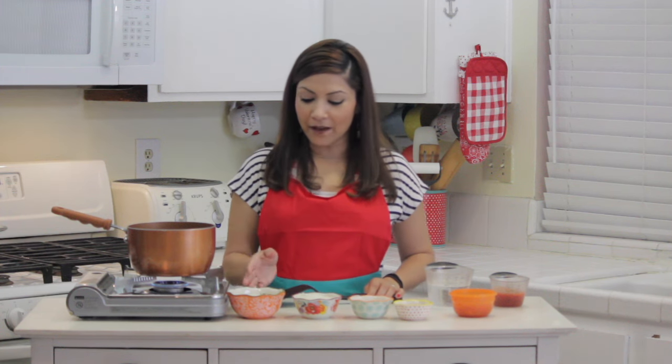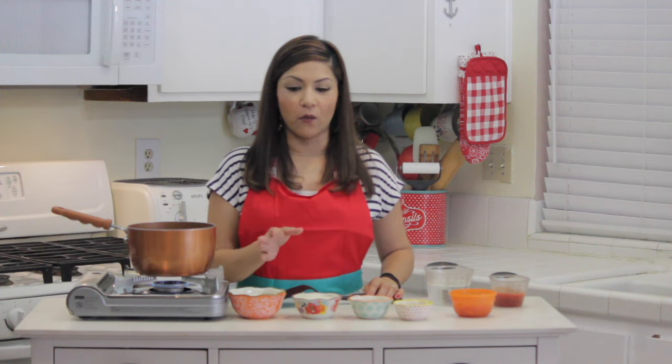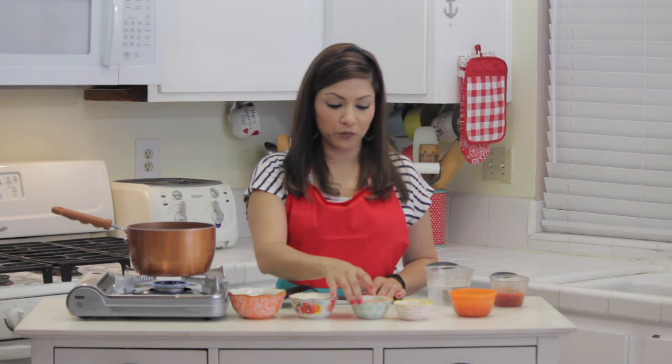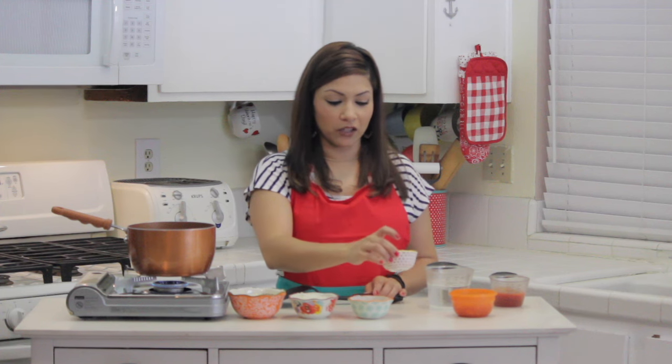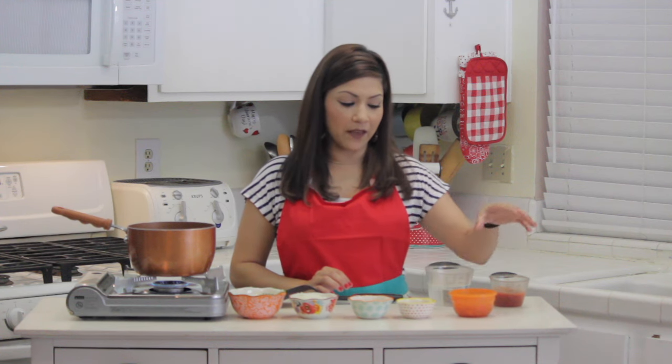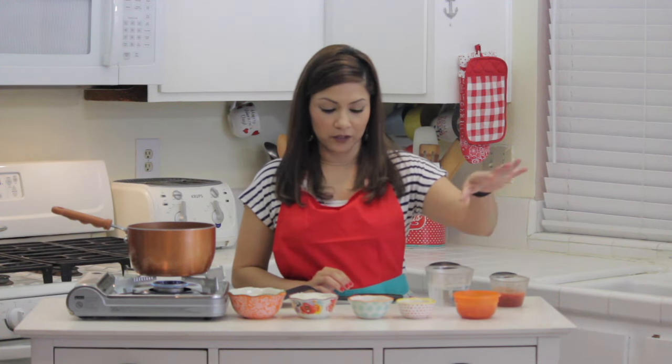What I have here is one cup of regular long grain white rice, about half a cup of onion finely diced, three tablespoons of oil, one entire tablespoon of chicken bouillon, one and a half cups of water, half a cup of crushed tomatoes, and some fresh tomatoes.